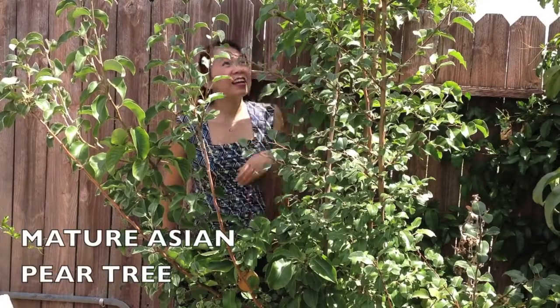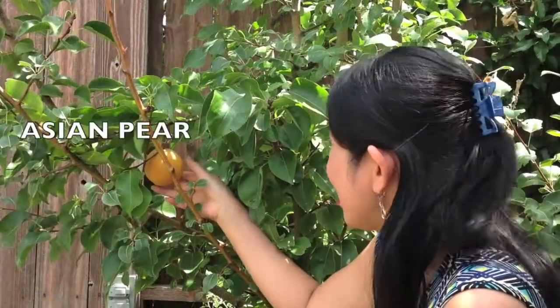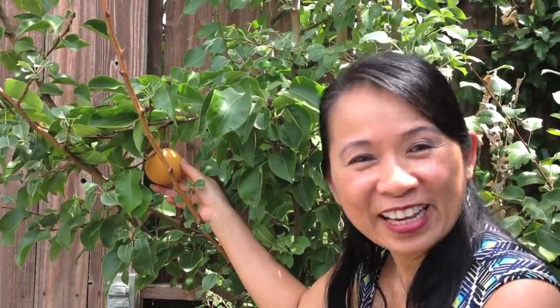Hi friends, my name is Mai. This is a mature Asian pear tree, and this is a delicious Asian pear, perfect for today's recipe.